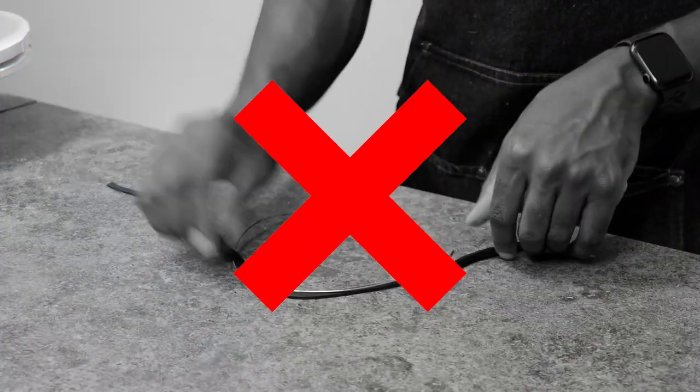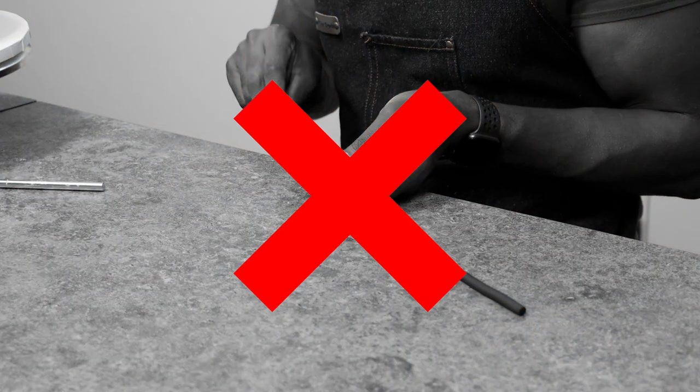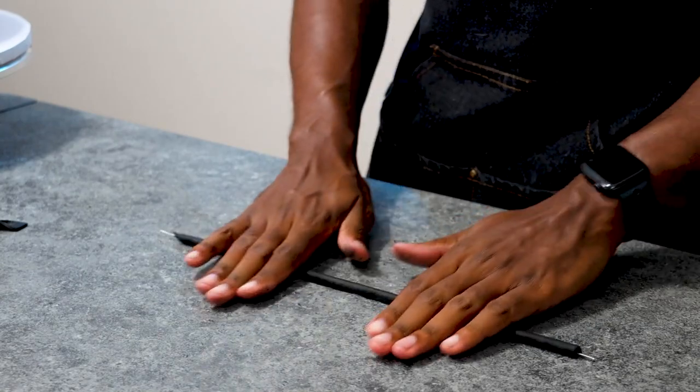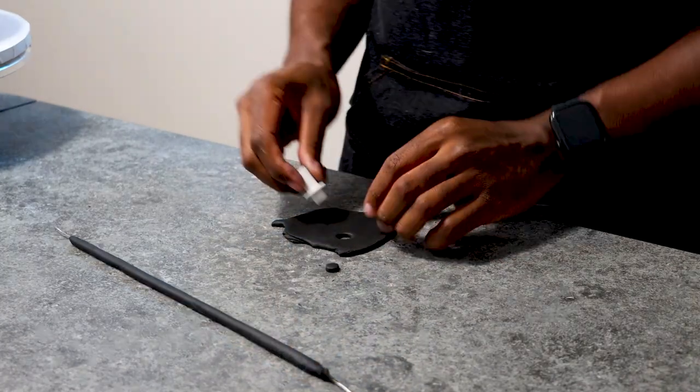We're almost done with the cake and the last thing we need to do is add the bucket handle. It took me a couple of tries to figure out the best way to create this handle. What I ended up doing was cutting out a black strip of fondant with a half-inch fondant cutter and then covering a wire with the fondant. Then I used a circle cutter to create end pieces that go into the wire so it looks more realistic when added to the cake.